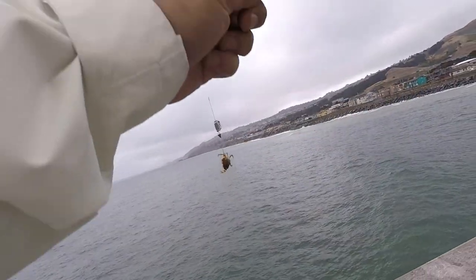Yay! I don't think it's big — oh, that's a rock.